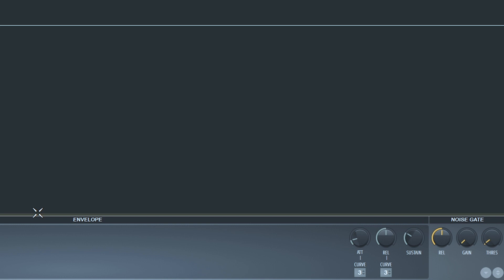Open Fruity Limiter, put your threshold where the noise can be visible. You can see the noise in this. Then put the gain all the way down and mess with the release to your own liking.